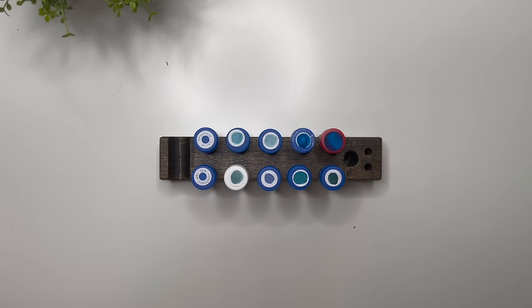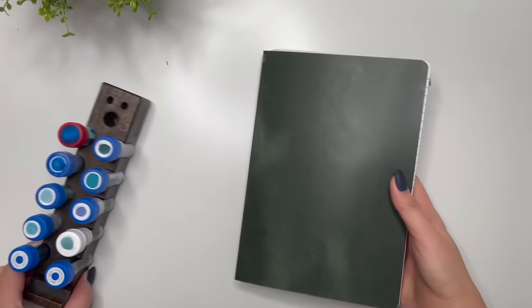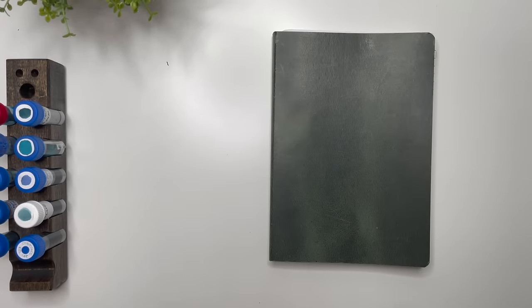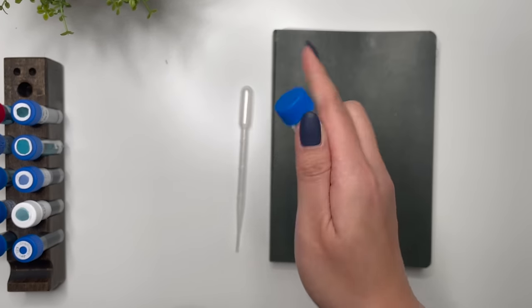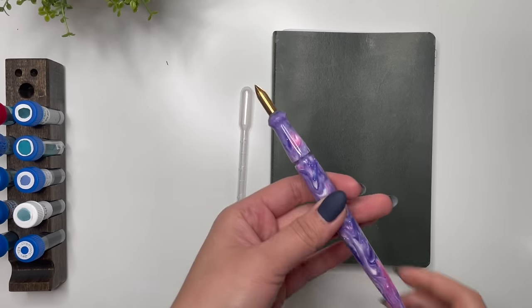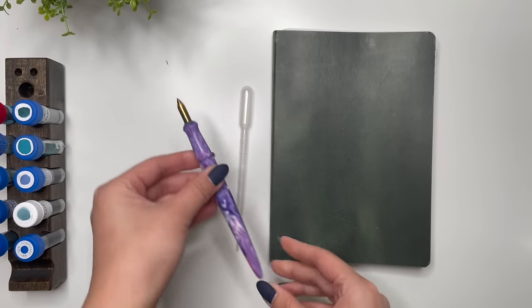What I'll be swatching on today is my Galen Leather A5 notebook, which has 52 GSM Tomoe River paper. I'll be using a pipette and the top of an ink sample vial to make my little circles, and I'll also be using my Kakimori brass nib in my River City Pen Co holder.